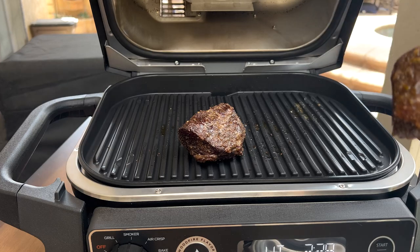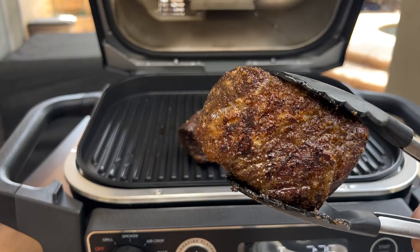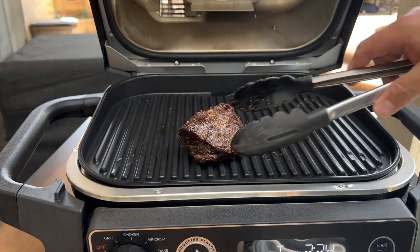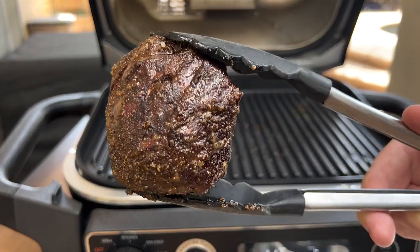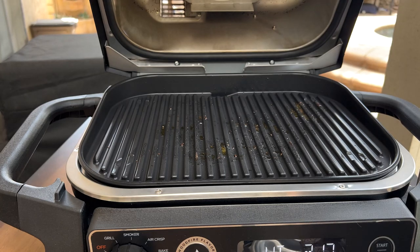We're temping out where we want to be — going to go ahead and pull these off. Got a nice little sear on there — check out the other one, love the way it built a nice crust on there. Going to let these rest and then we'll slice into them. Going to turn this off, shut it down.